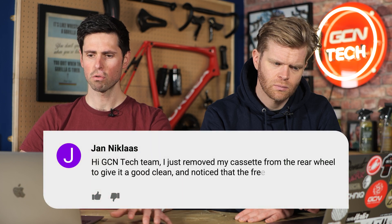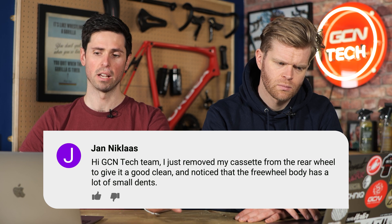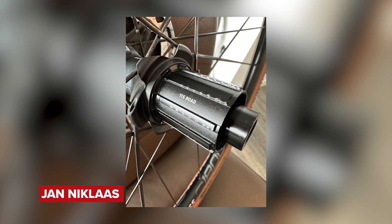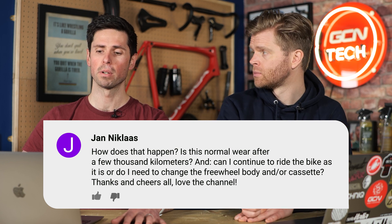If you can, I'd recommend switching to a summer tire — absolutely do it. Next question from Jan Nicholas, who says: Hi GCN tech team, I've just removed the cassette from my rear wheel to give it a good clean and noticed that the free hub body has lots of small dents in it. How does this happen? Is it normal wear? Can you continue to ride the bike? Do I need to change the free hub body? It's really common to happen — it's where the cassette sits on the free hub body. The free hub tends to be made from soft aluminium and the teeth just edge into it slightly.